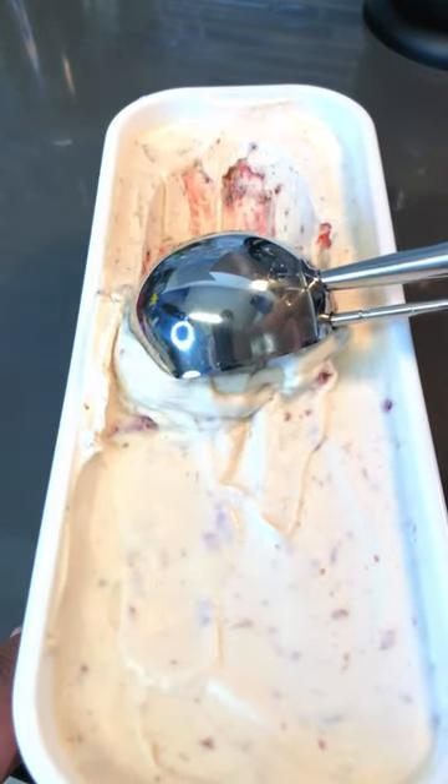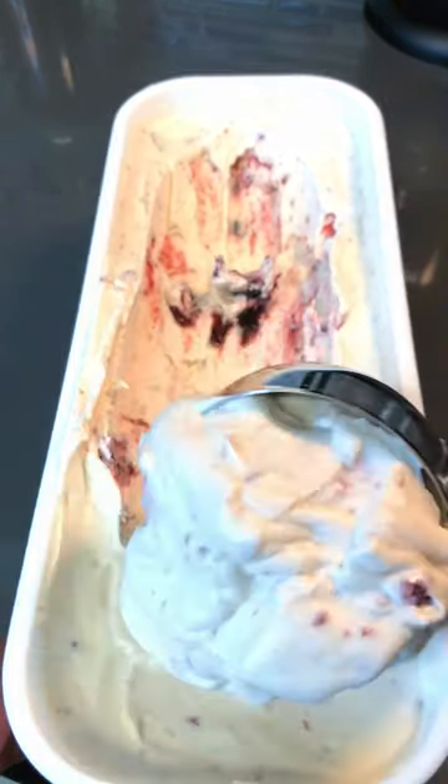Man, oh man, look at this goodness. Oh man — Turkey Hill, Haagen-Dazs, and Briars who?